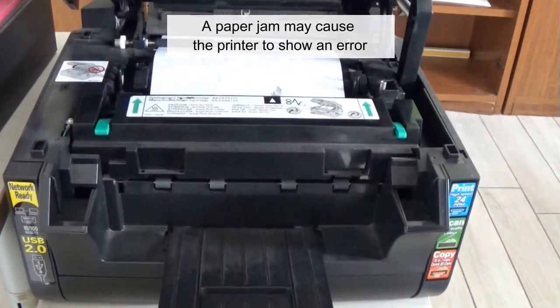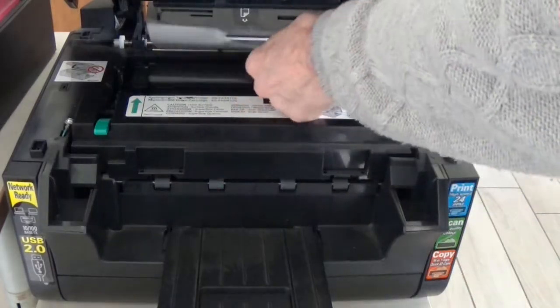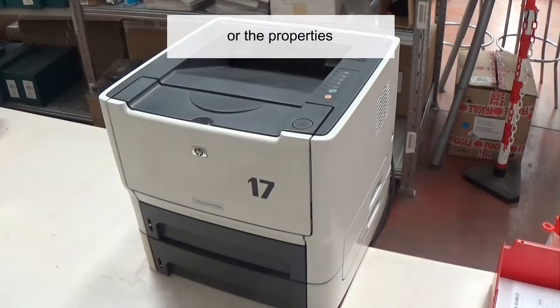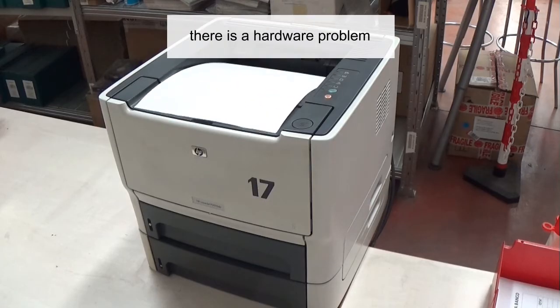A paper jam may cause the printer to show an error and go offline. Print a test page using the Control Panel or the printer properties. If the printer does not print the test page, there is a hardware problem.